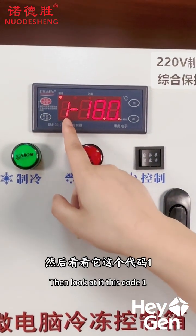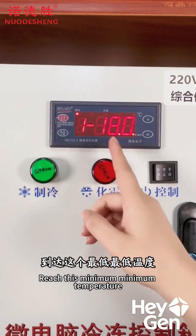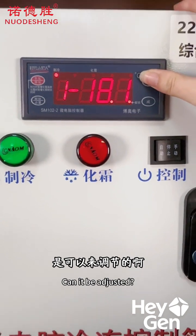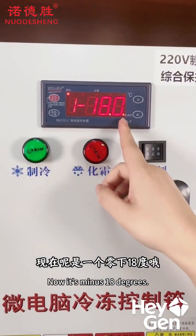Now take a look at Code 1. Code 1 refers to the lowest working temperature. When it reaches this minimum temperature, it will stop operating. You can adjust this using the plus and minus buttons, and each adjustment changes the temperature by 0.1 degrees. Right now, it's set to minus 18 degrees.